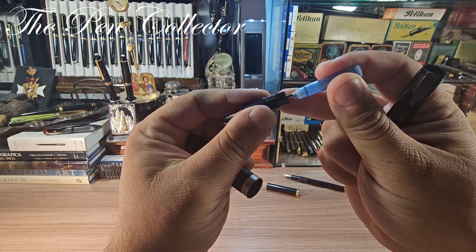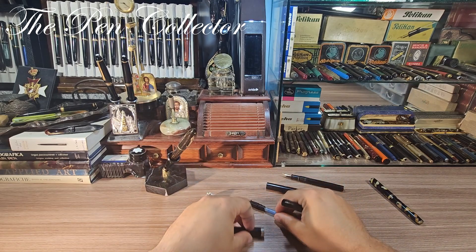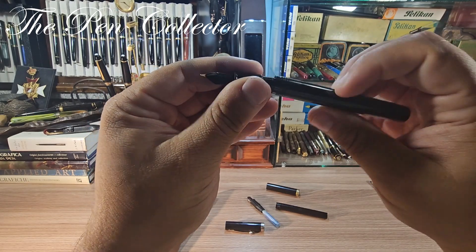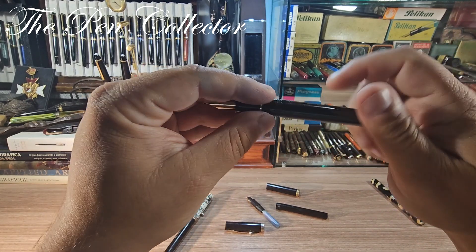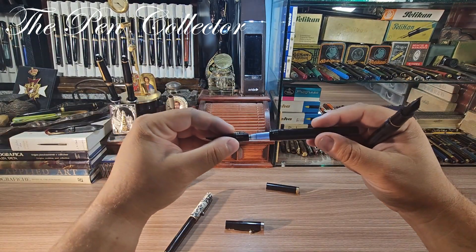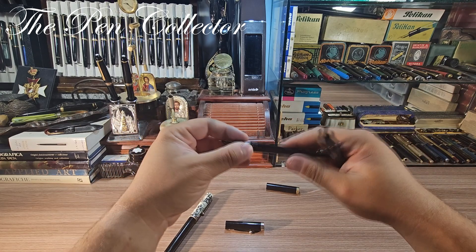Let me check the other one — I believe this one doesn't have an ink cartridge, but the same system right over here. Now, without further delay, I will show this interesting one.